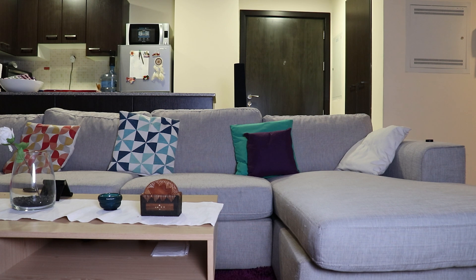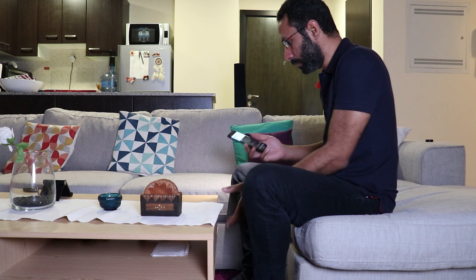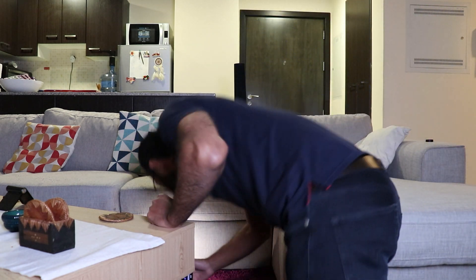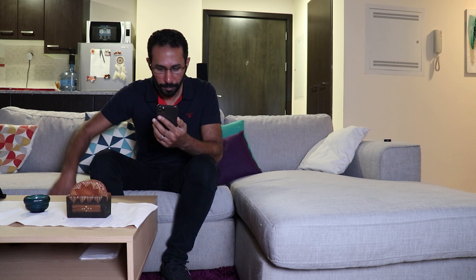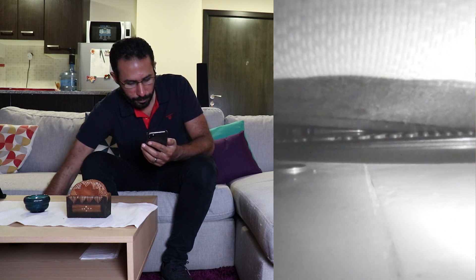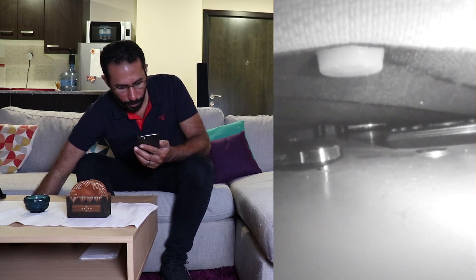By doing this, I can point my Pixel 4 XL infrared camera towards anything and see it easily on my iPhone 11 Pro Max. Here's the first practical scenario: how many times have you misplaced something under the couch and weren't sure exactly where it was? Usually you'd turn on the flashlight and keep looking, which isn't easy. With this trick, you can simply point the infrared camera under the couch and look at your other phone's screen to locate your stuff — much easier. This applies to any scenario where you want to look for something in a hard-to-reach place.